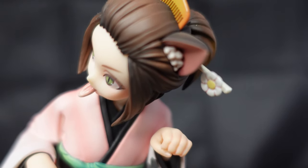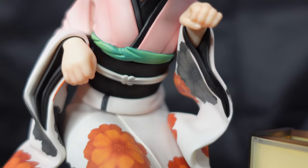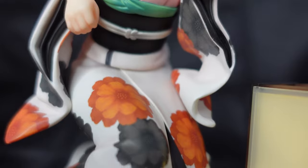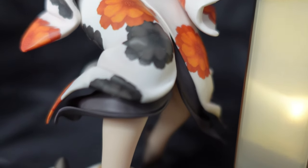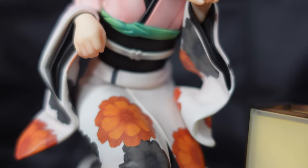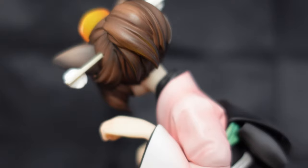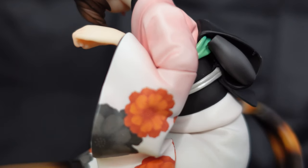Everything looks perfect. She is a little bit small because she's like ducking down — she doesn't look very tall or big. But I think it's fine. It's from Alter, so it has lots of details and I didn't see any misprints or anything like that. She's not cheap but she looks very nice.